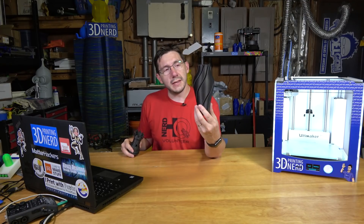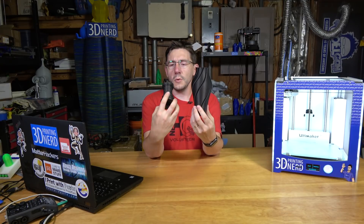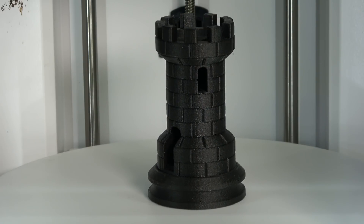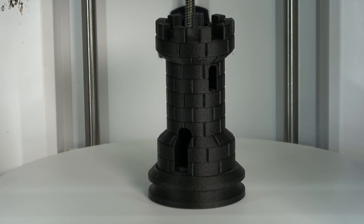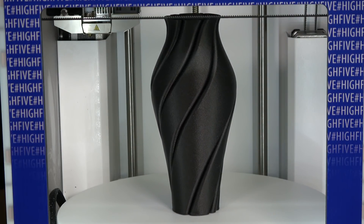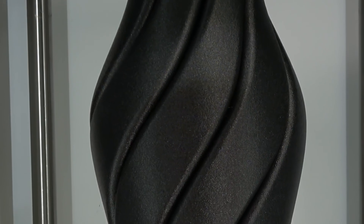The layer lines nearly disappear and you're left with a wonderful model. I also printed Make Anything's vase and this cool Rook. The Rook has a DNA strand in the middle — that part did fail — but the rest of the Rook looks great and the vase itself looks fantastic. Of course, it's a nylon material so it's awfully resistant to squishing.